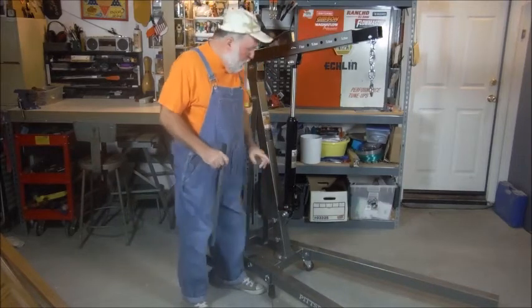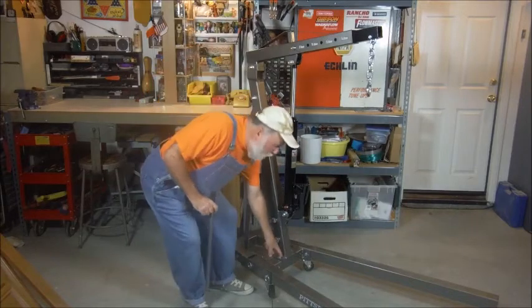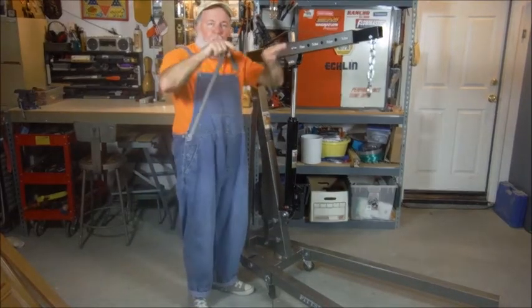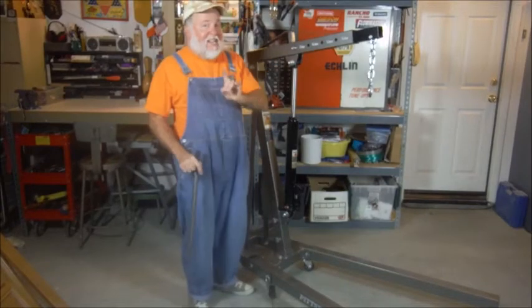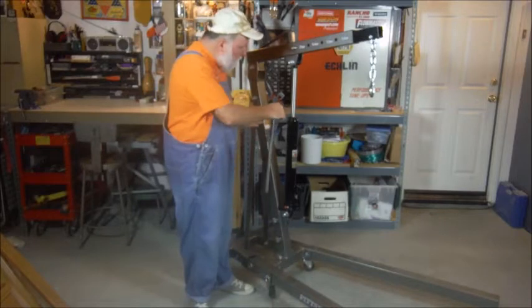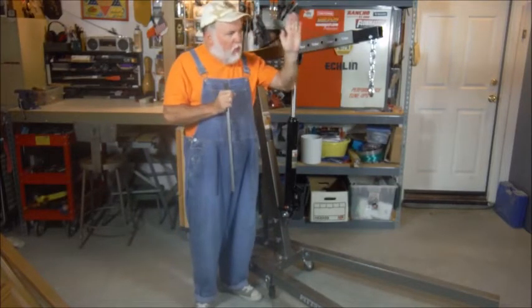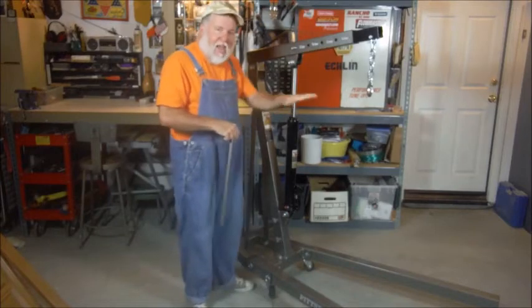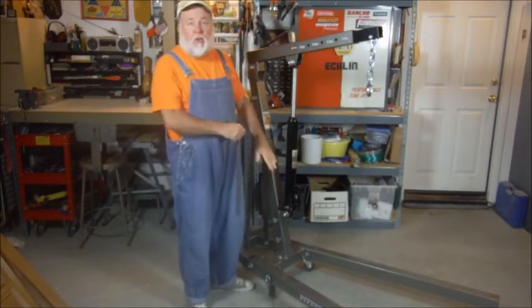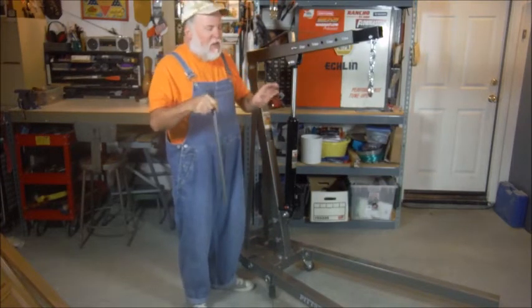The only thing I had a problem with was putting this mast on here. When they welded it, the actual plate was kind of bowed up a little bit. So what I did was I put in one of the bolts, turned the mast sideways, and used leverage to pull on it and flatten out that plate. After I did that, both bolts went right through and everything was fine. So you might have to kind of fiddle with it a little bit.